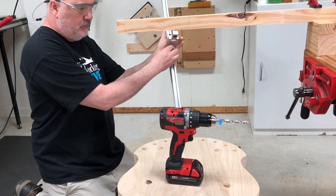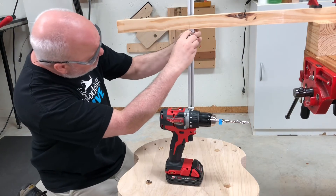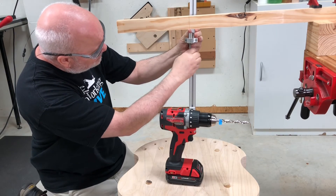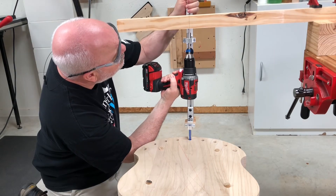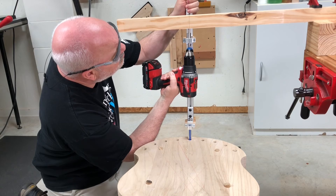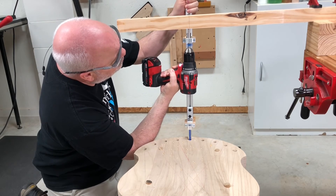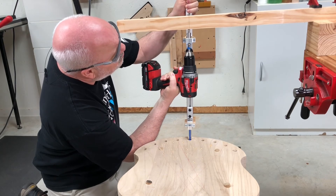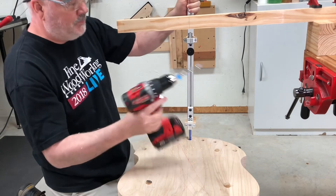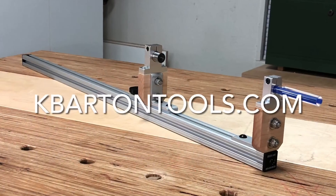Here I'm demonstrating how to drill a blind mortise using the drilling guide. This is one of the great features of this offset design — it allows enough room to drill from underneath the movable carriage. I have a little piece of tape on the drill bit to let me know when I've gone far enough, one inch in this case. This is a very easy process to do, and once again very accurate.